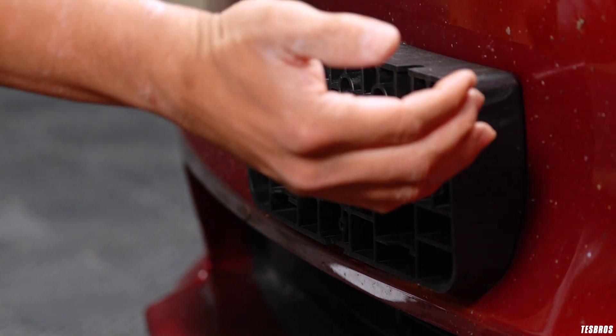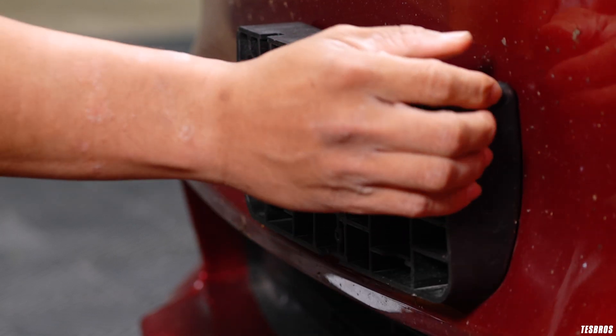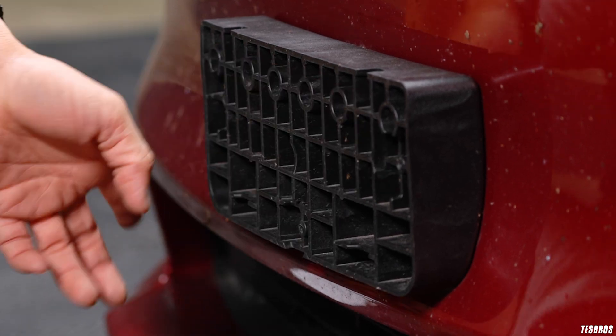This bracket is not actually on by any sort of bolt or anything like that. There are actually massive adhesives underneath.